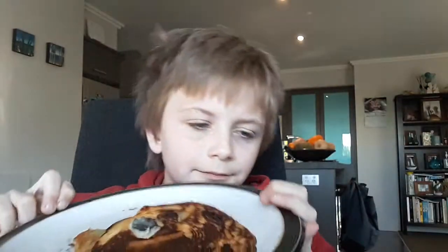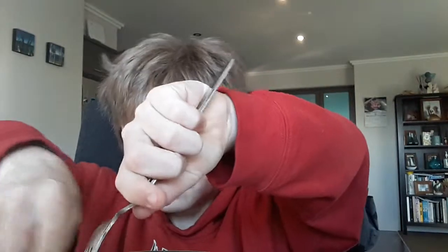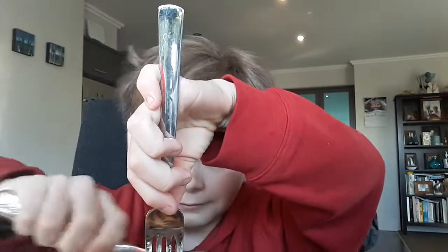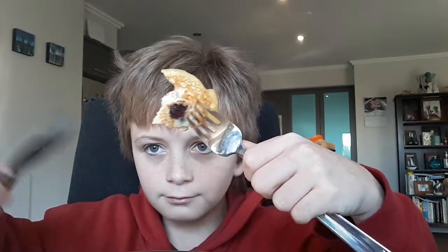I just had to take that one. It's absolutely divine. They even have little blueberries in them from our garden, I think. Some New Zealand blueberries.